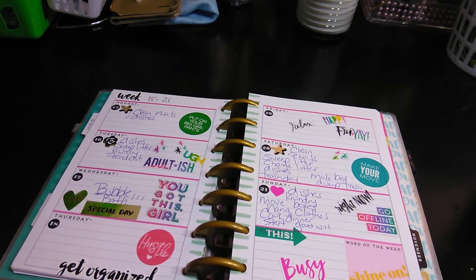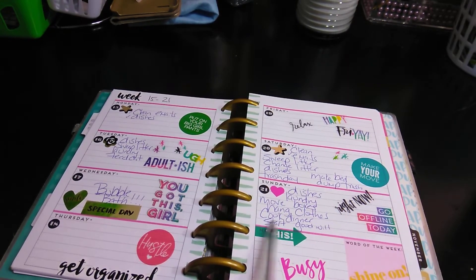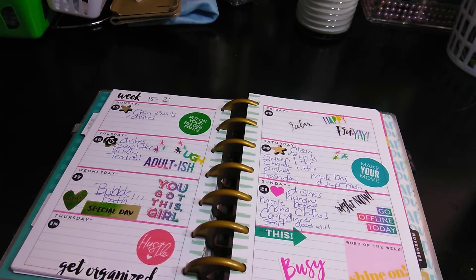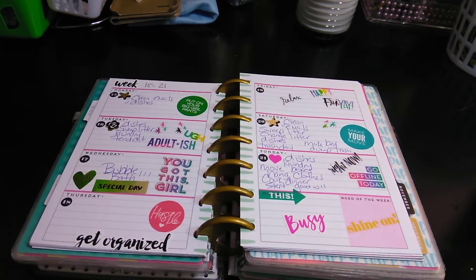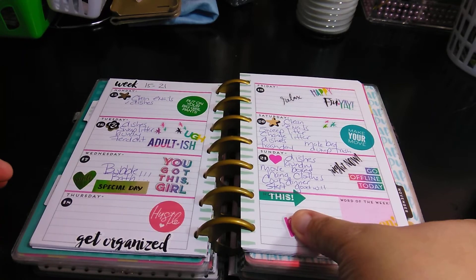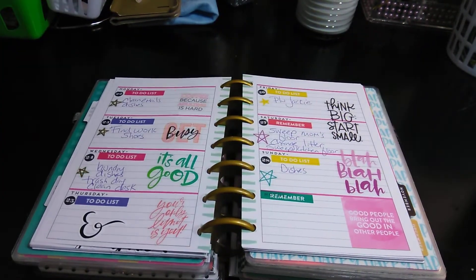I try to do some relaxed days. On the 21st I was a little motivated — dishes, laundry, move boxes, hang clothes, cook dinner, start goodwill. What I mean by 'start goodwill' is we start a bag for goodwill. Once the bag is filled, we take it to goodwill. We don't get anything out of it — we just do it because we don't want the stuff, or the stuff doesn't fit my daughter anymore.